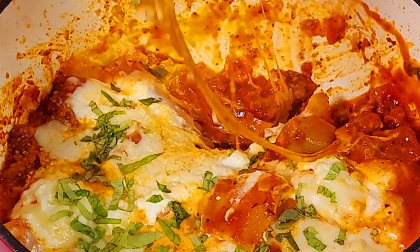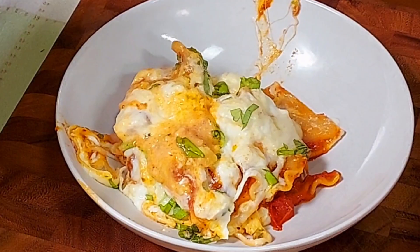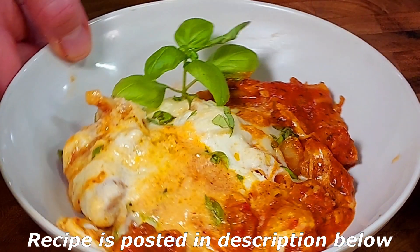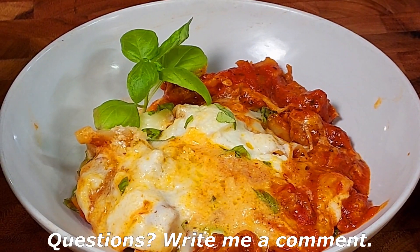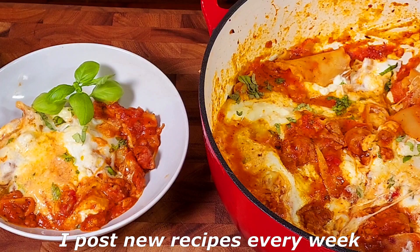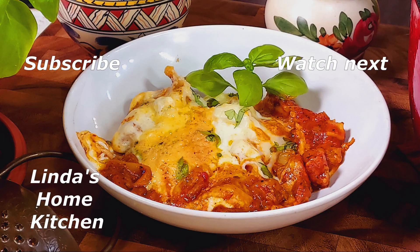We're ready to serve. Use a ladle to scoop the lasagna into a bowl and put a couple of basil leaves on top for presentation. I hope you enjoy this one-pot lasagna! If you did, please leave us a like or subscribe to the channel — that's really helpful for a small channel like ours. If you enjoy Italian pork-based recipes, check out the next video: pork sugo, another excellent one-pot Italian meal. Thanks for watching — yours truly, Linda and Stefan.